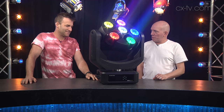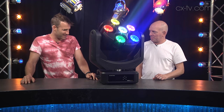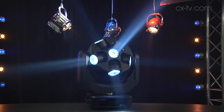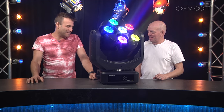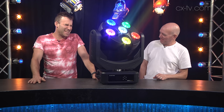Goodness gracious James, what is this? This is the Ayrton Alien Pixar — and wow, my god, it's a lot of fun. It's a party! This is like a party in my lighting rig and everyone's invited. It's 46 channels...